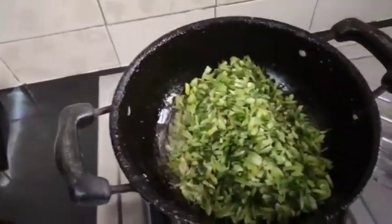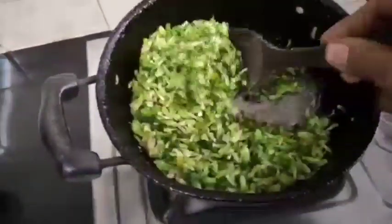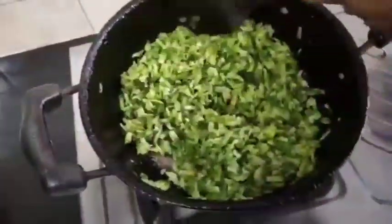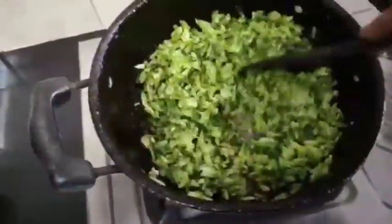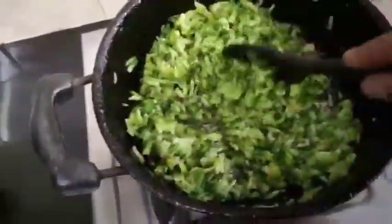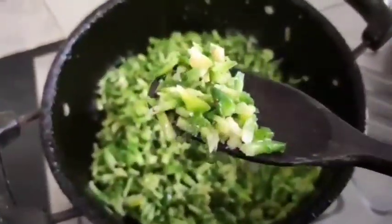I have to fry this bread. I love the bread. I'll fry this bread. You can fry it like this.